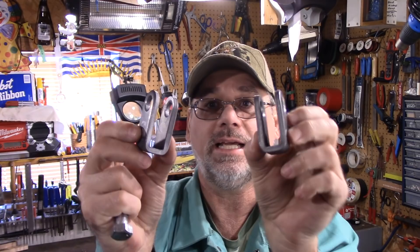I was over at Pig Iron and I found these, and I thought, you know what, I can make them work. Take a look at these babies here.